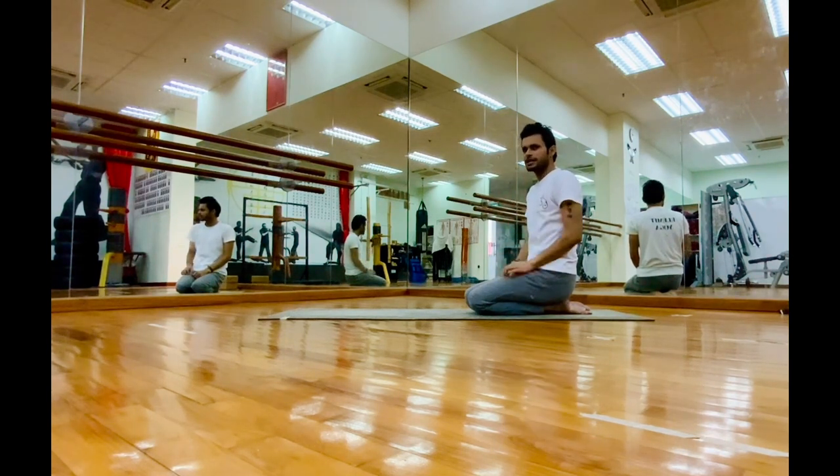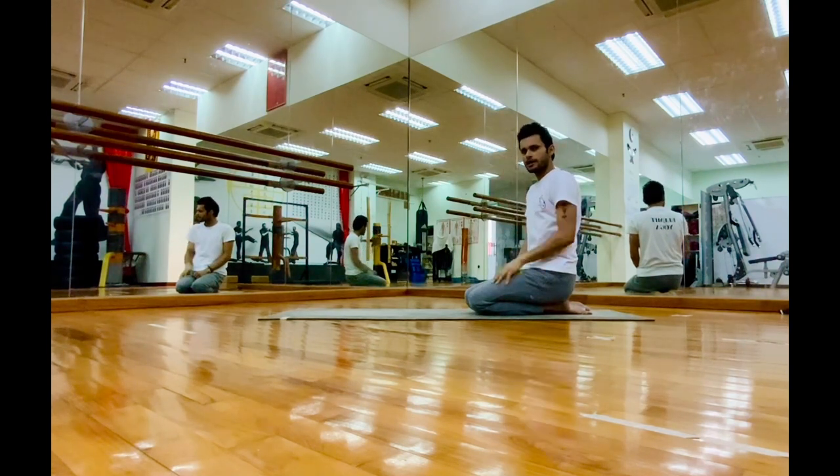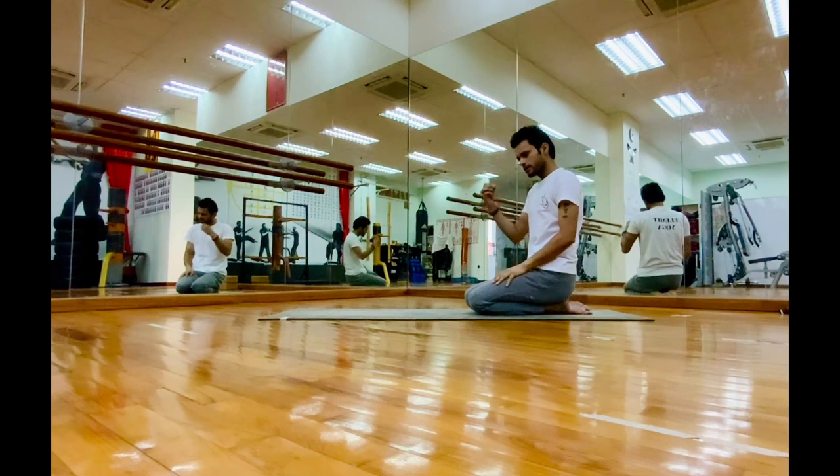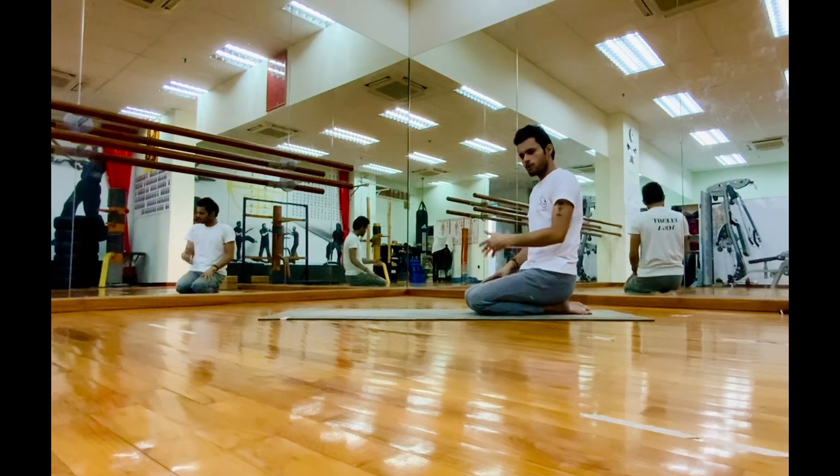Fourth, you need that awareness — you need to know where you are in the posture. When you are upside down, make sure you are aware. You must be patient and slow with your practice. So how does it work? Let's begin.